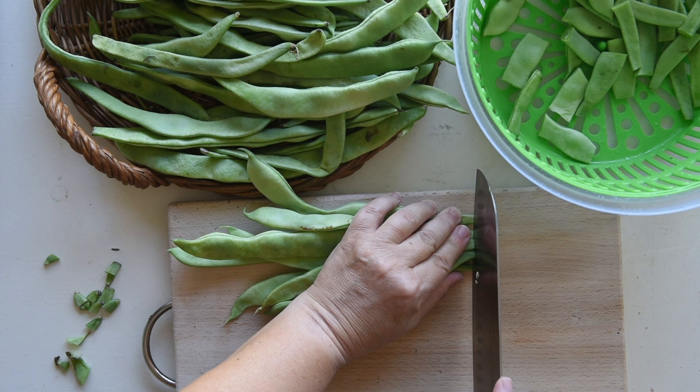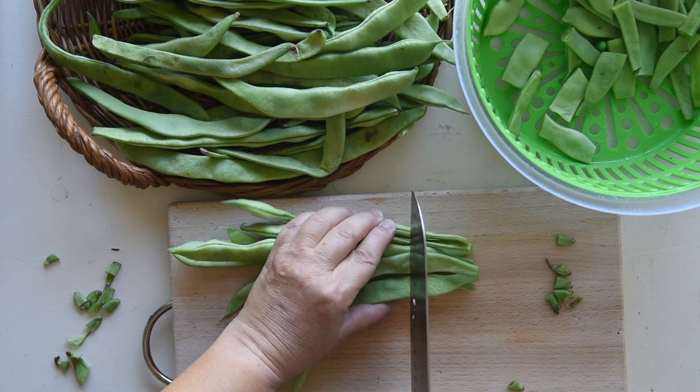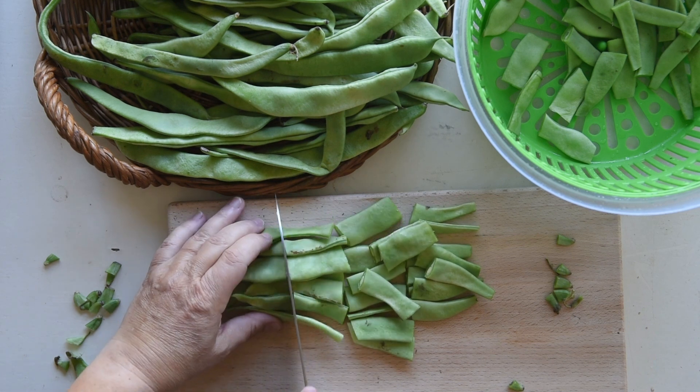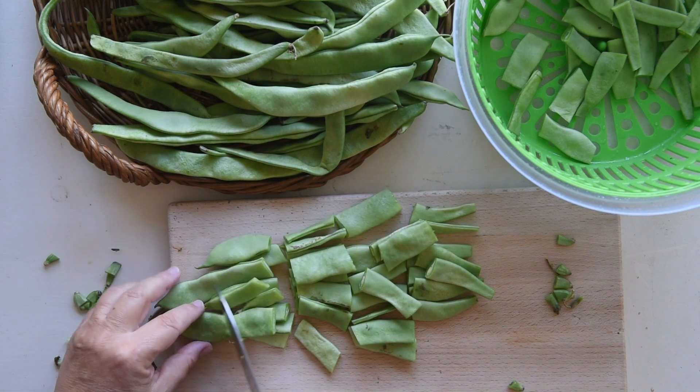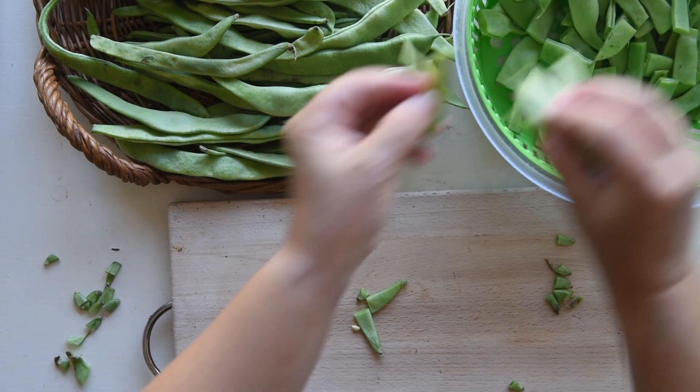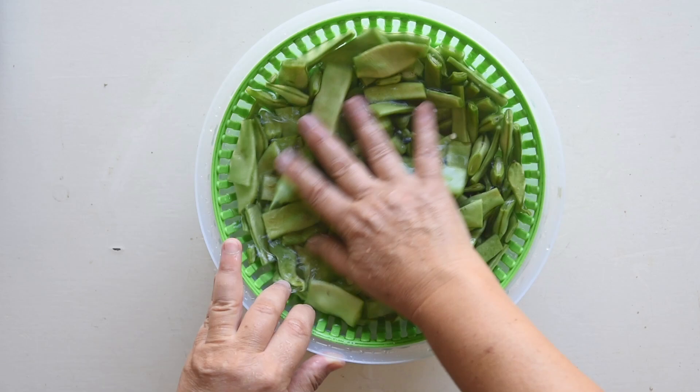Remove the ends of the green beans and cut them into 2 inch, 5cm pieces for bite-sized portions. Here I use flat Italian green beans, but you can also use regular round French green beans. Rinse them thoroughly using a vegetable washer.